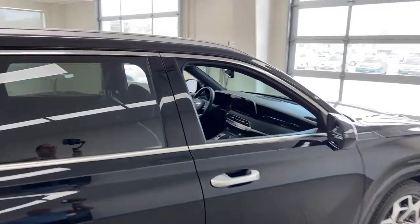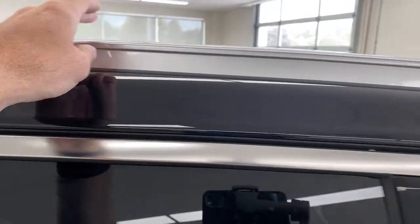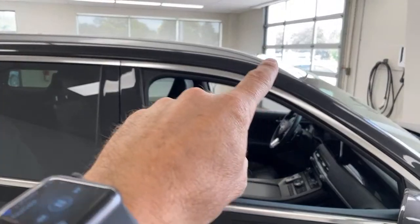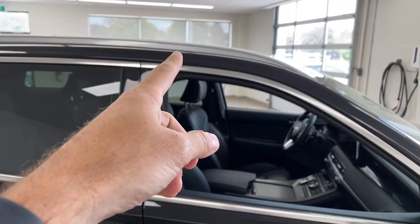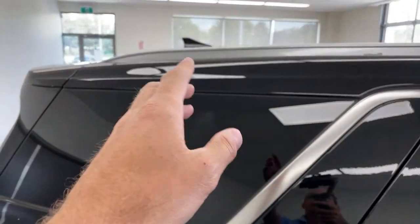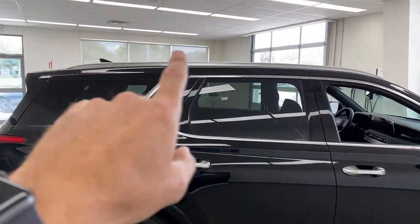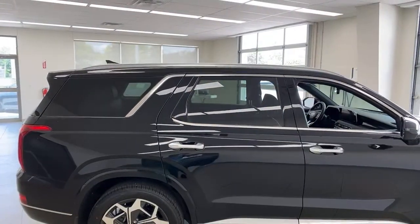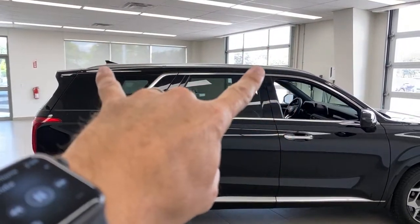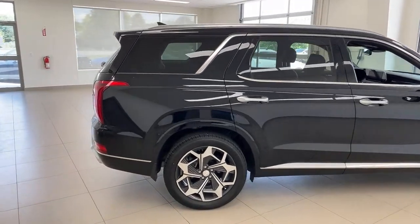I always talk about the roof racks up top — I'm a kayaker, I like camping, these are really helpful for taking things along. You'll notice these are really long spread roof rails. A lot of times they used to split the roof rail so you'd only be able to use the center section. But here, if you're ever taking kayaks, canoes, or a ski box where you want a lot of spread between the bars, you can do that with these roof rack bars.